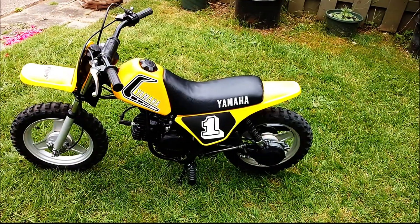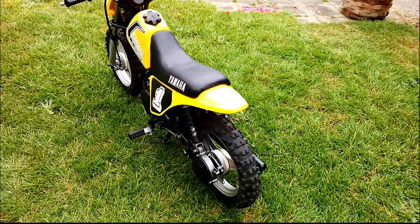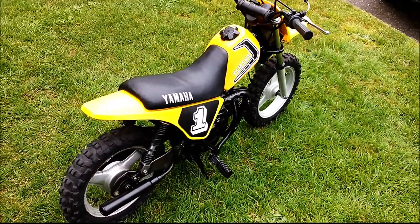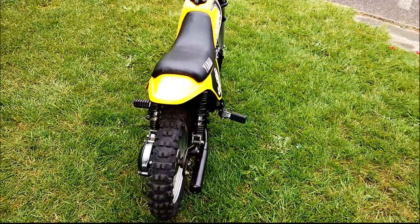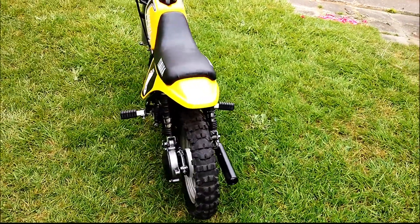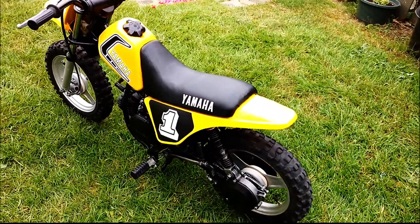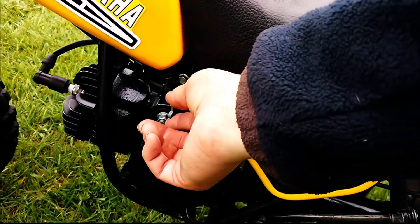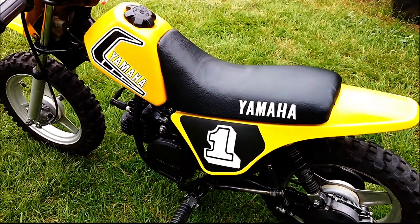The 1981 PW50 is finished. The bike looks really good — it's got a brand new seat cover, brand new throttle, and brand new brake levers. Everything else has been taken apart, checked over, and cleaned up. She fires up first kick when she's warm, and first or second kick with the choke on when it's cold.